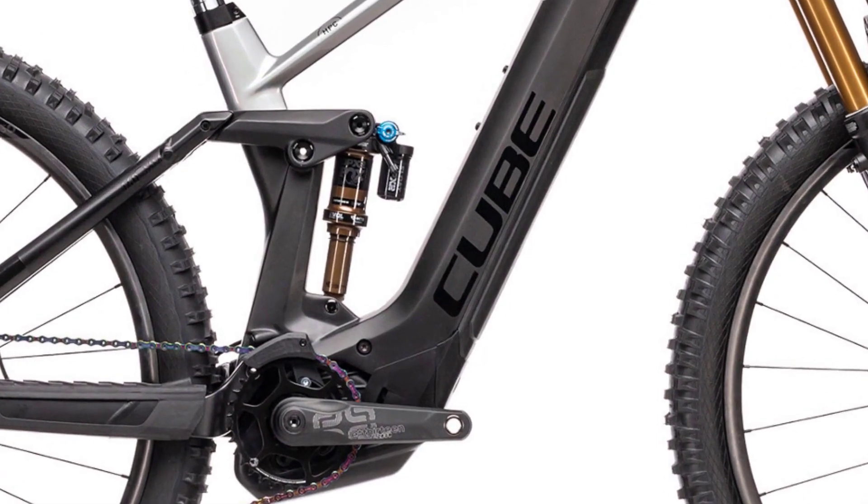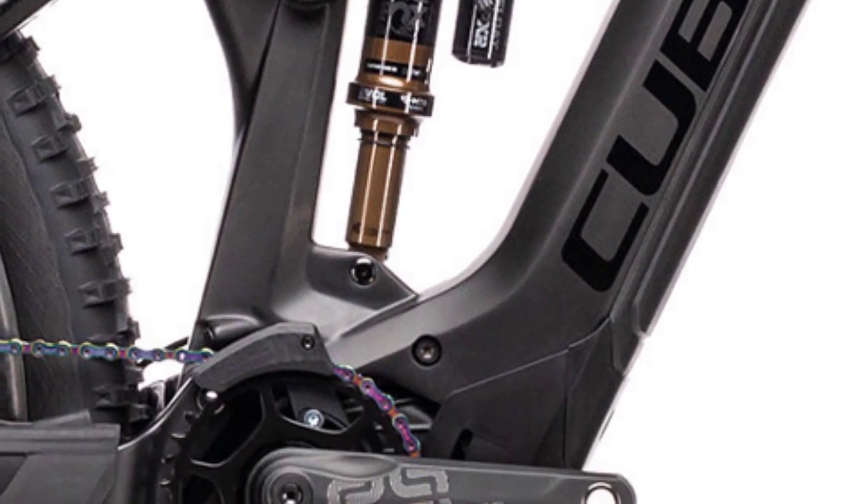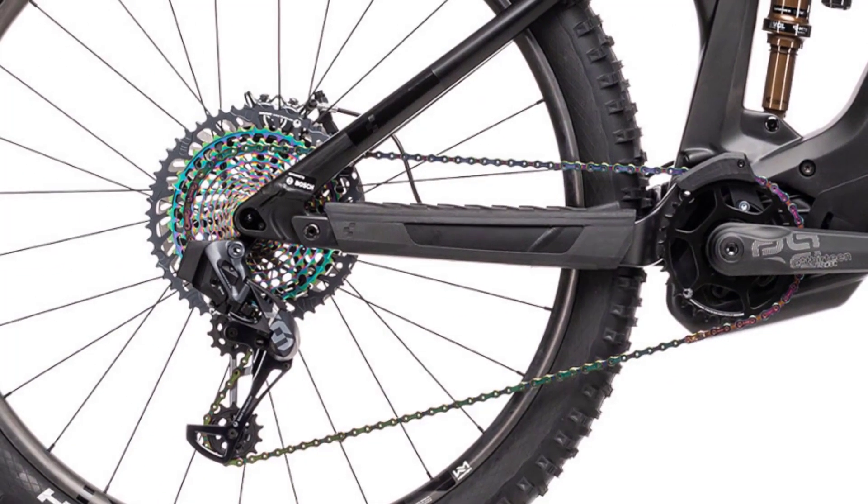The wireless RockShox Reverb AXS dropper is superior in all respects to the mechanically activated posts installed on some much more expensive bikes in the test. Unfortunately, on our size L test bike, the dropper post only has 150mm of travel.